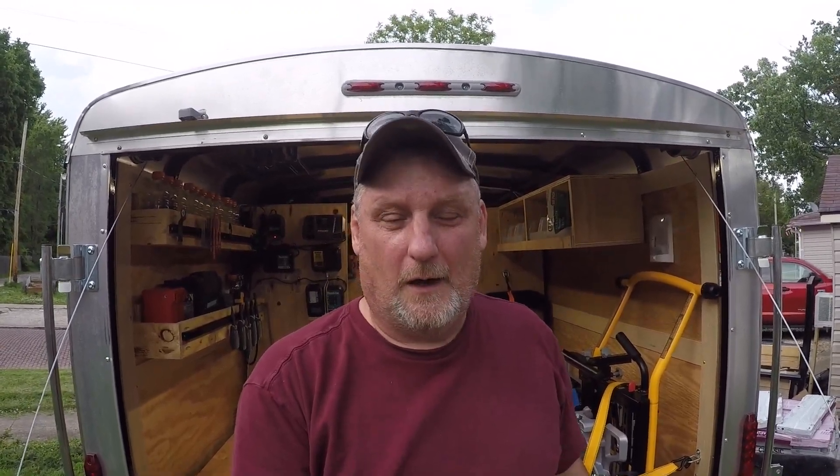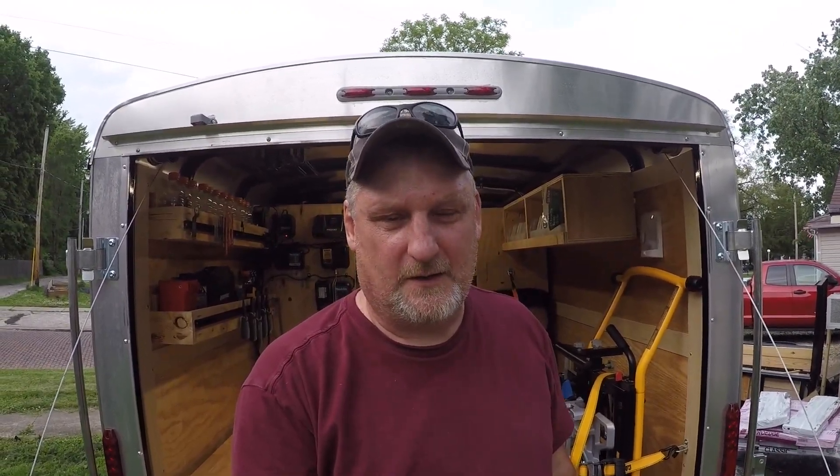We've been using the trailer now for the last couple of weeks on jobs, and finally over Memorial Day weekend I got a chance to put some of the finishing touches on it. It's not quite 100% done — there's a few more things I want to do — but I'd say she's 90% done. It's been very functional so far. The jobs we've used it on include two or three big decking jobs, an awning job, and some other stuff coming up in the next few weeks.